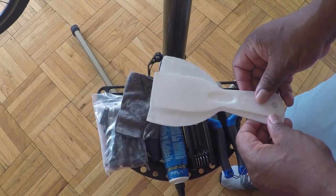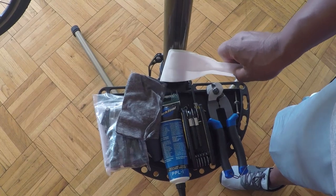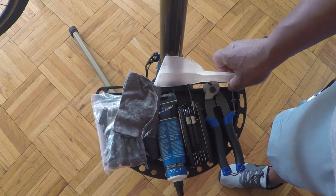And small drywall knives — not necessary. You can take a credit card, break it in half, and that will be sufficient. But we'll get to that later.